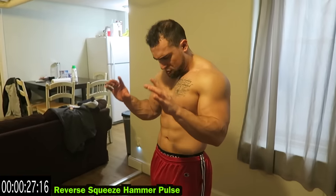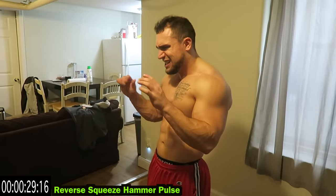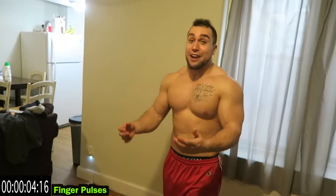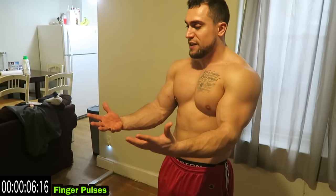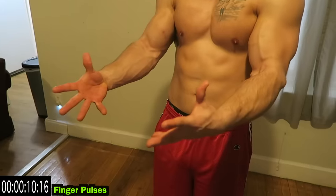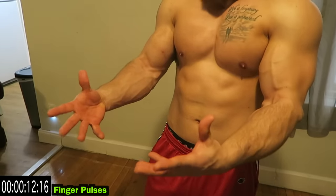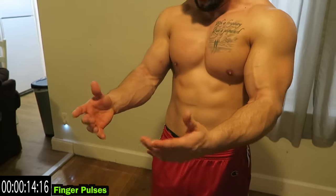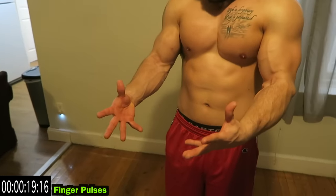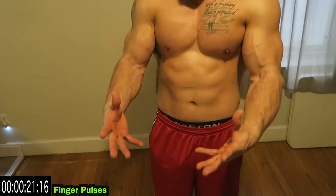We're going to finger pulses. Turn it over — literally finger pulse your fingers. Maybe doesn't even look like I'm doing anything but you're really keeping your fingers extended and just squeezing and pulsing outward. Holding it up — way harder than it looks. Try to spread those fingers as you pulse out.